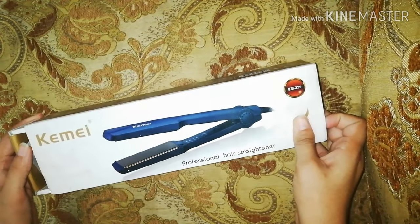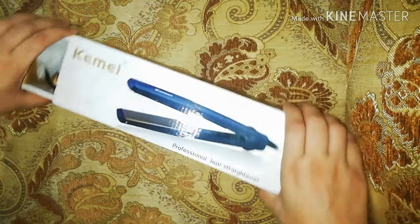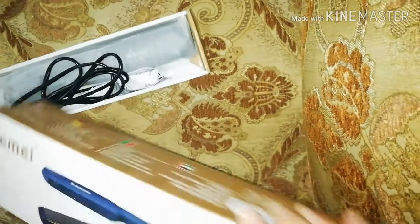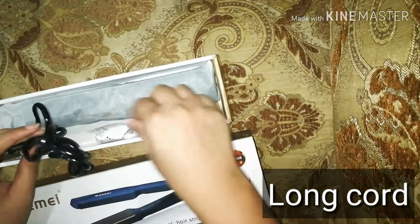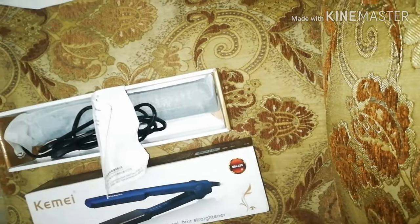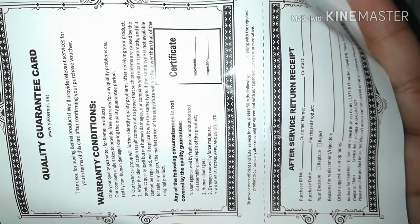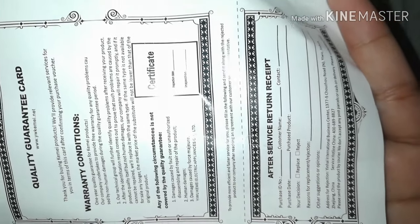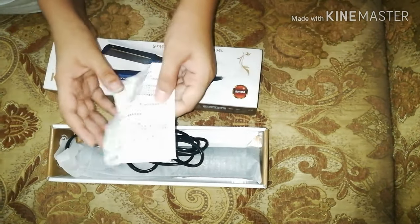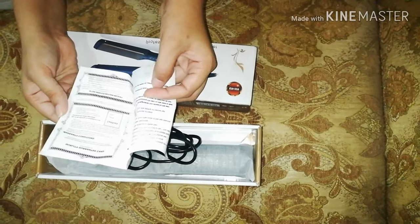So let's see how it is. I have a warranty card in my hand — one year's quality guarantee. Wow! On the price of 539 rupees, I think it's not bad.